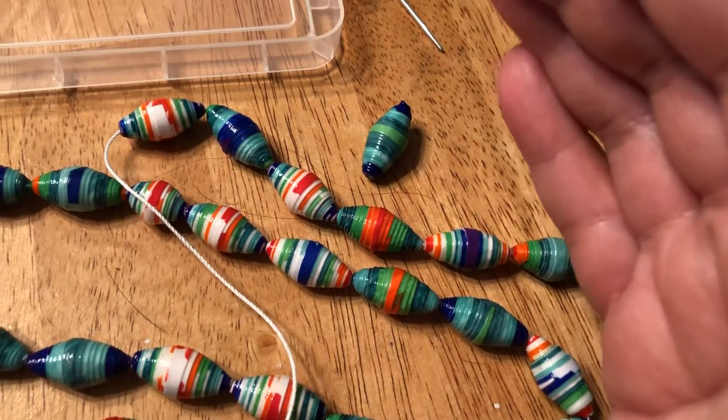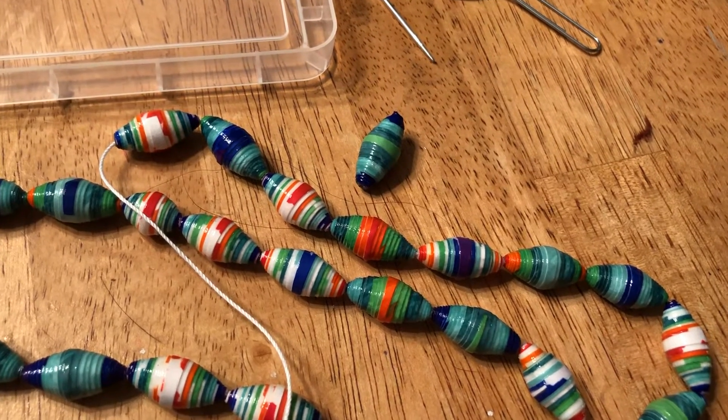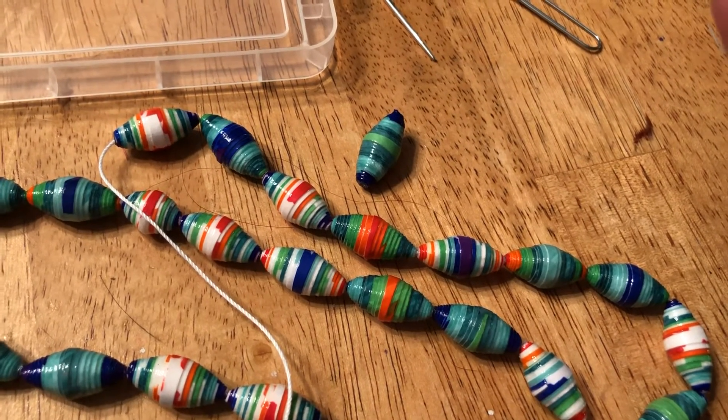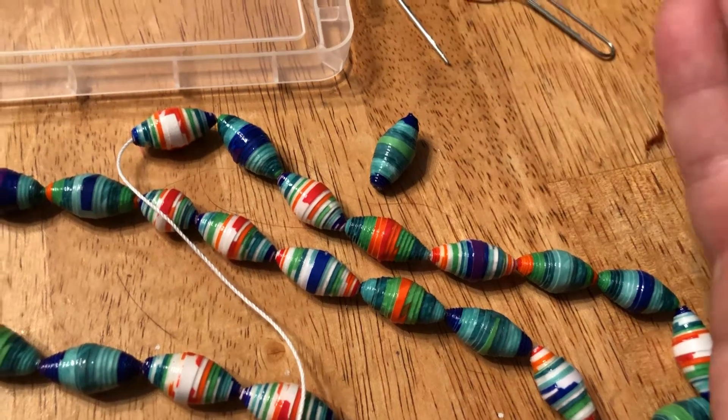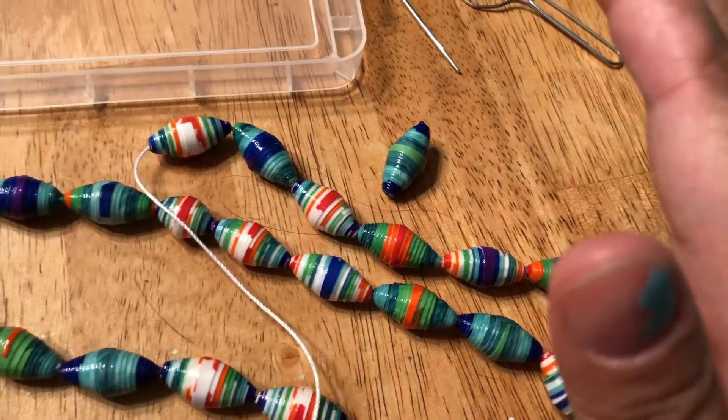I just figured I'd mention you don't need to waste beads or toss them out just because the hole is a little bit plugged. It does happen, but that's generally how I fix it. Alright, have a great rest of your day, bye!